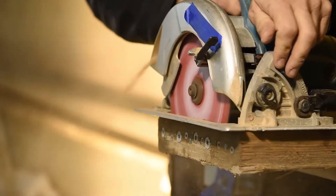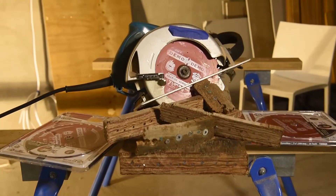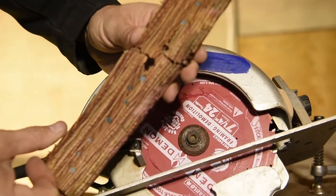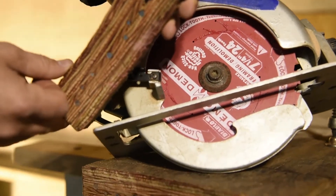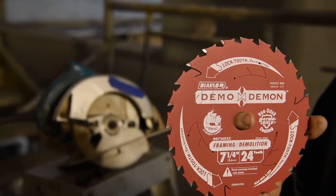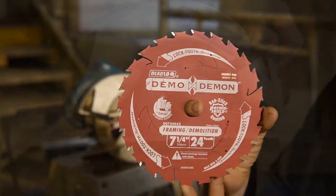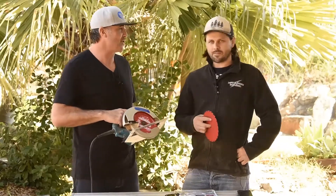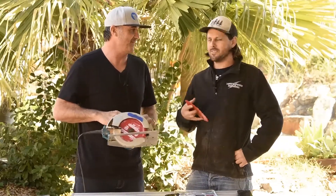Did you have to really load it up to push through? Not at all — you could tell when you went through a nail, there was just pop pop pop pop, straight through them. Very impressive. And I guess it's not just the ease of cutting, but the high quality state of the blade afterwards. We could give it to the chippies here and they'd probably run with it for months. For all of those reasons, we're going to have to give the Diablo Demo Demon the tradie tough test seal of approval. Sounds good.